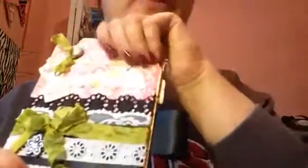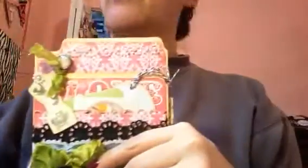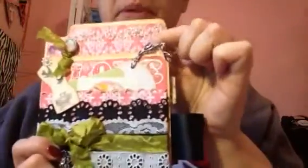All of the pattern paper is from the Victoria Garden collection from Echo Park, which I don't feel has gotten a ton of play. The lighting isn't any better in my new craft room, but I really like it and thought it worked well for this. I covered it with pattern paper — Victoria Garden, Echo Park.